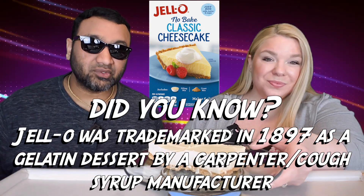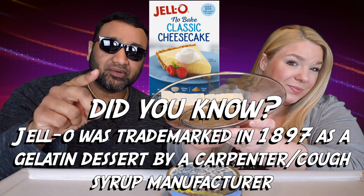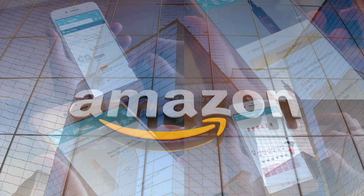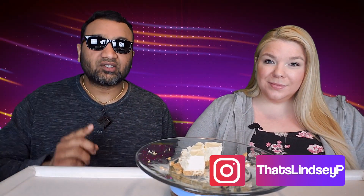If you're new to our channel, we basically review everyday grocery items so before you spend your hard-earned money, let us tell you if it's worth it. If you'd like to support this channel, the easiest way is using our Amazon links the next time you shop there. Welcome back to our rating system — thumbs up means we'd buy it again, thumbs down means we would not.